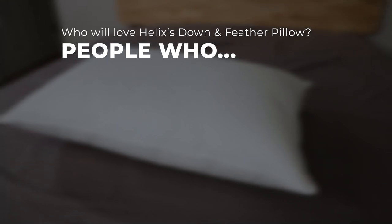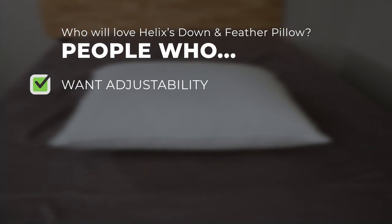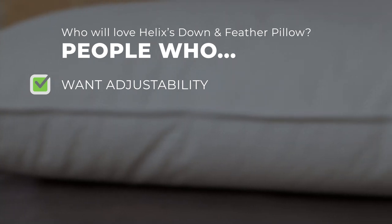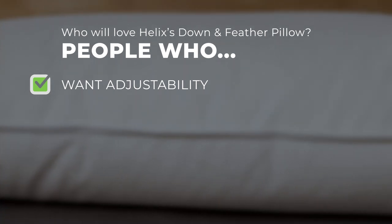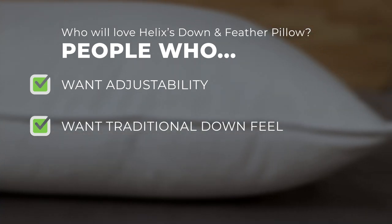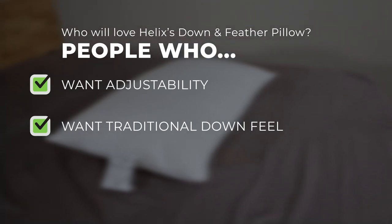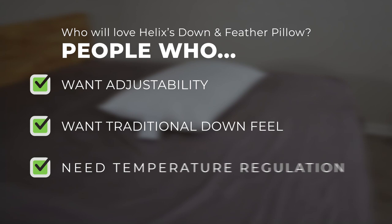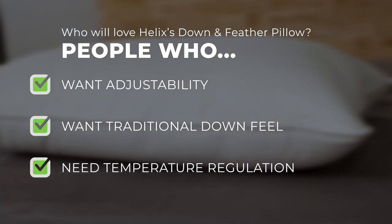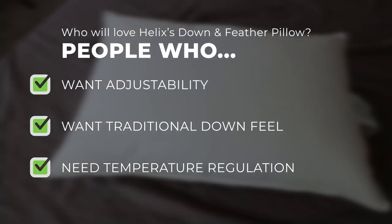Who do we think will love Helix's Down and Feather Pillow? People looking for adjustability — especially if the pillow will be shared between partners or you're a combination sleeper, you can easily fluff it to your preferred loft. It's also great for folks who want a traditional feeling down pillow with built-in support to help with alignment. And lastly, people who need temperature regulation: down is a great resource to keep you cool when you're hot and can also help warm things up when it's too cold, so whatever temperature you prefer this pillow should have you covered.